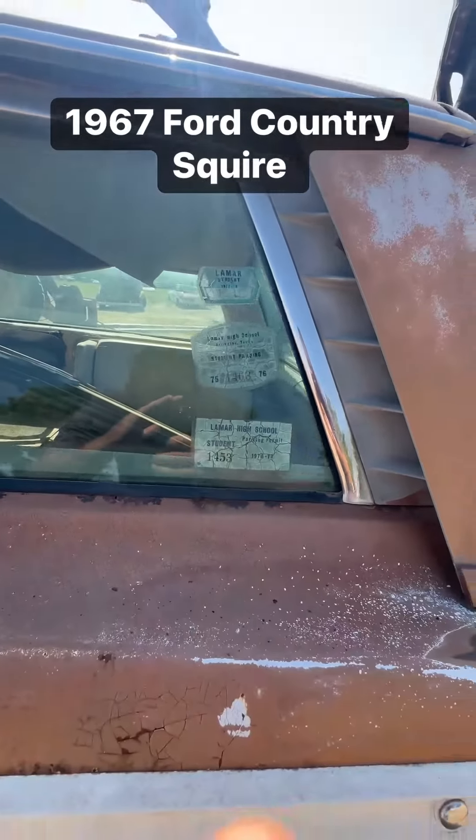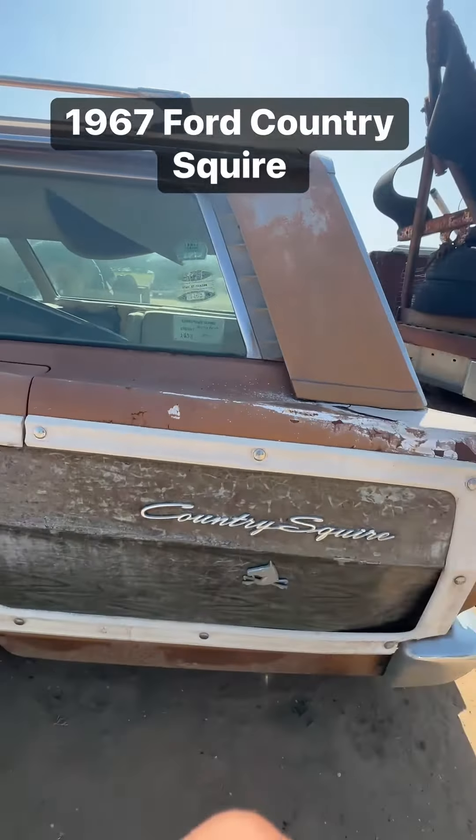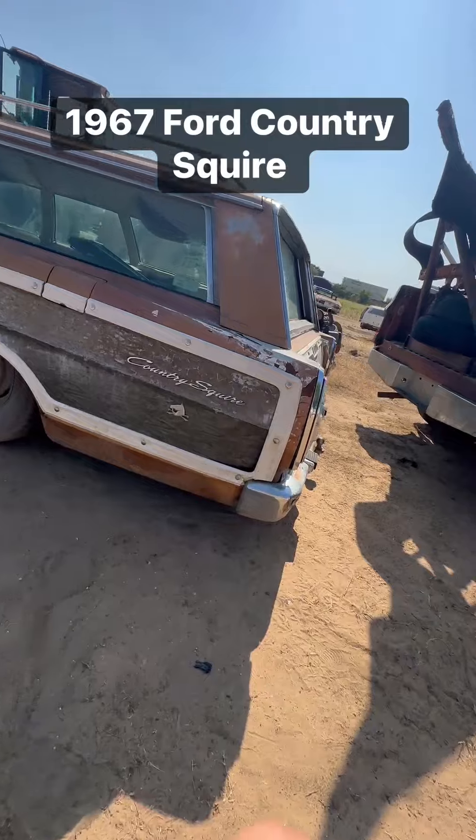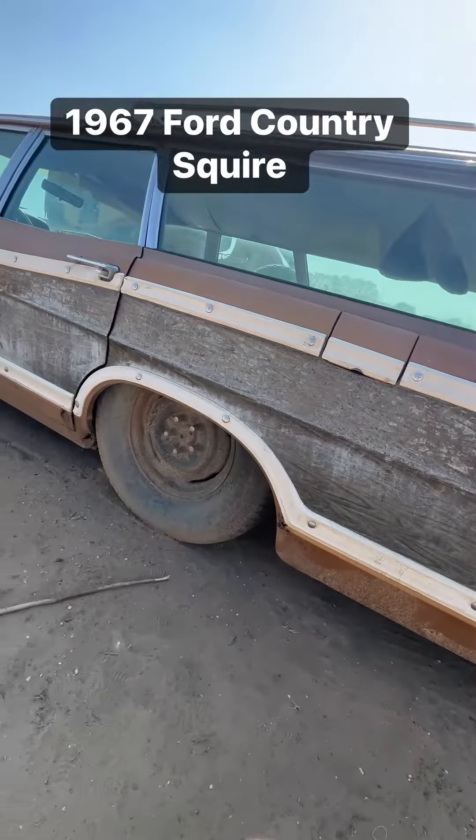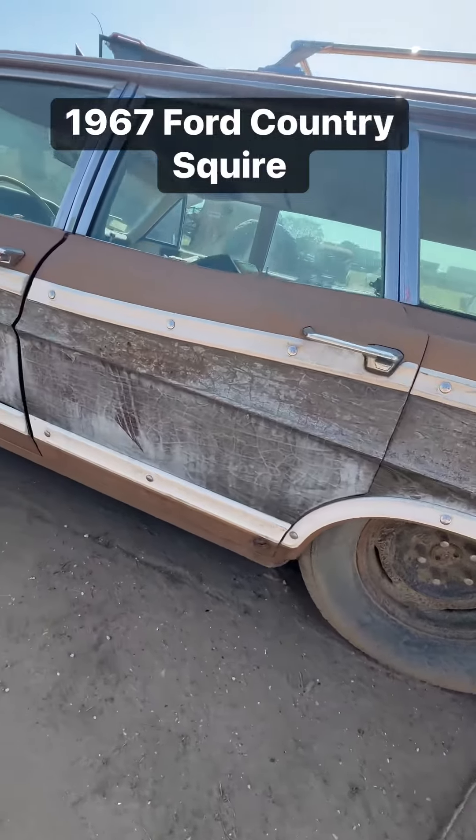You can see the back jump seats and Lamar High School parking permits. The bumper's been pushed in right there in that back corner, and there's a little bit of rust around the wheel well.